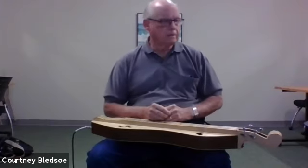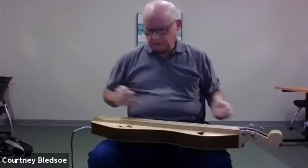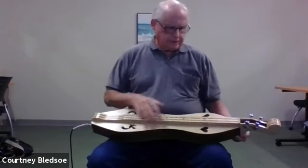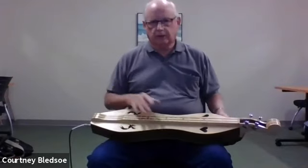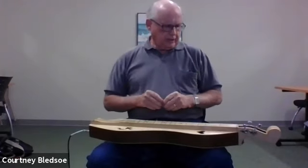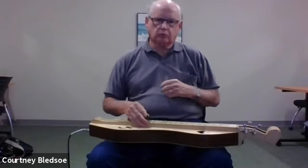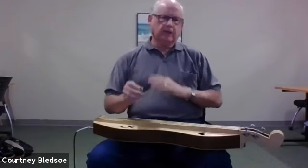The mountain dulcimer — and there are more than one kind — this particular one has an hourglass-type shape, but you can get them in various shapes. Essentially the shape doesn't make that much difference; what you want is just a good sound.